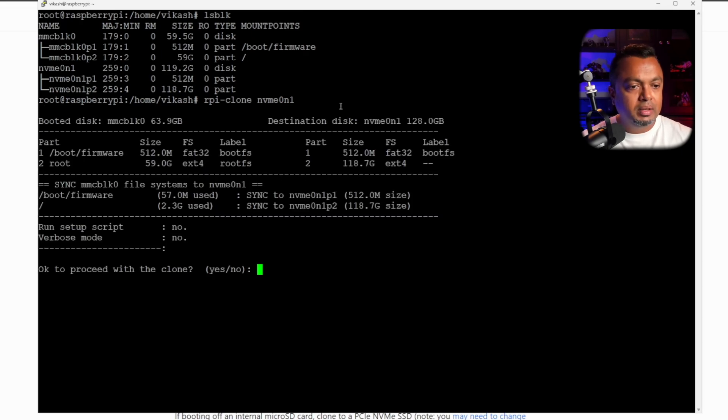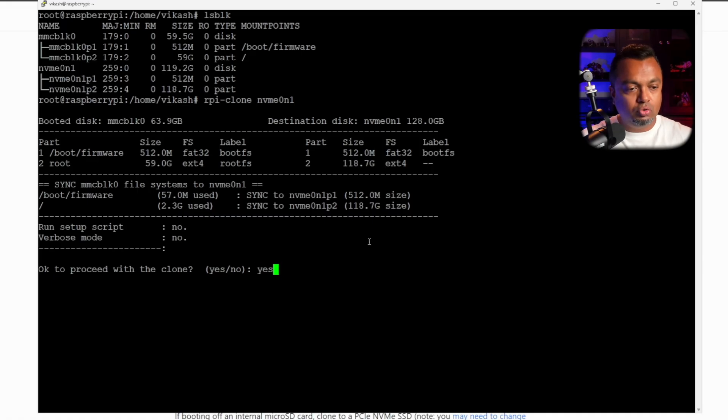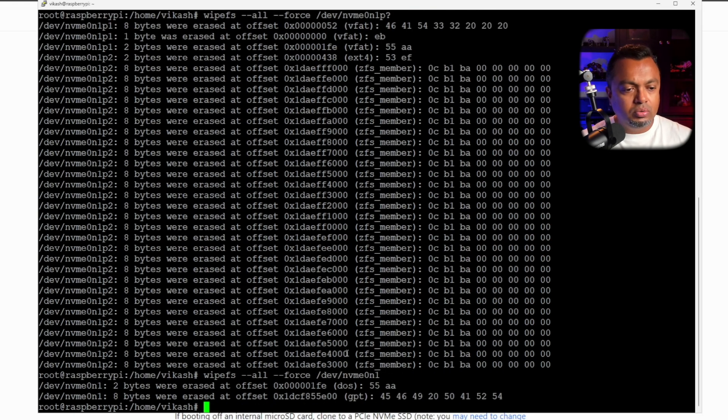The command is rpy-clone followed by the name of your storage device — in my case nvme0n1. Make sure to select the drive itself, not a partition. It shows what it's going to do: take the boot disk (the SD card) and clone it to the NVMe drive. We confirm with yes to proceed — and we hit an error. This error tells us that a filesystem is detected on the NVMe drive, so we have to wipe it first.